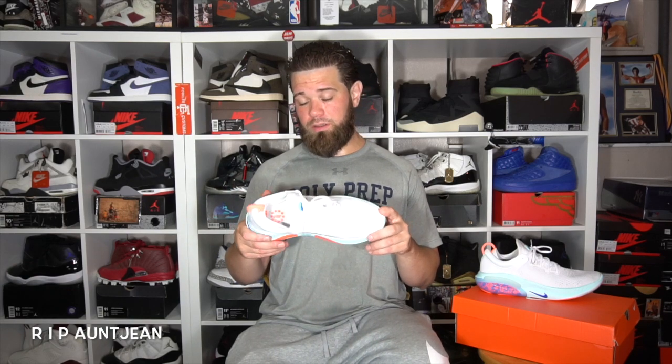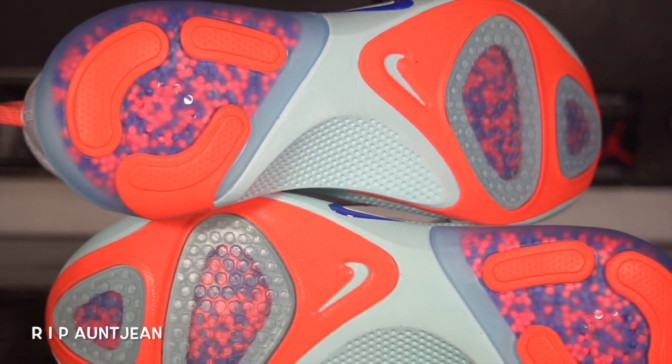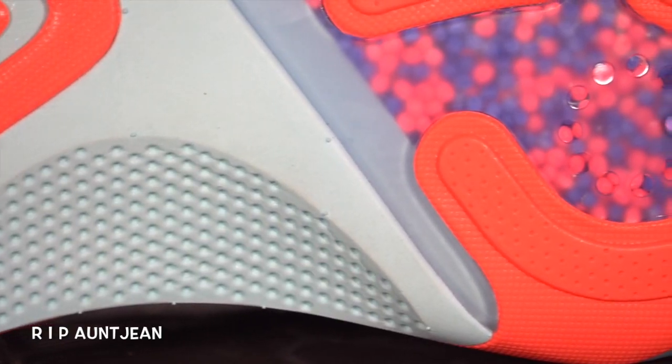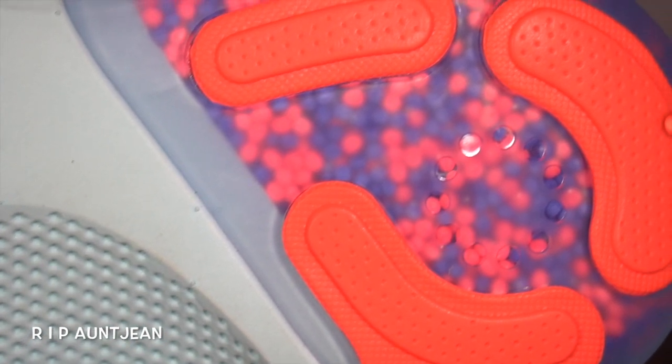Anyway guys, we're going to take a quick look at the outsole. As you can see, maybe 75% of it is translucent — you got the tip of the toe translucent, the forefoot is translucent where you can see the beads, and the heel of the sneaker is also translucent and you can see the beads. It kind of looks like a McDonald's ball pit. That's what they're calling it — a bean bag for your foot.